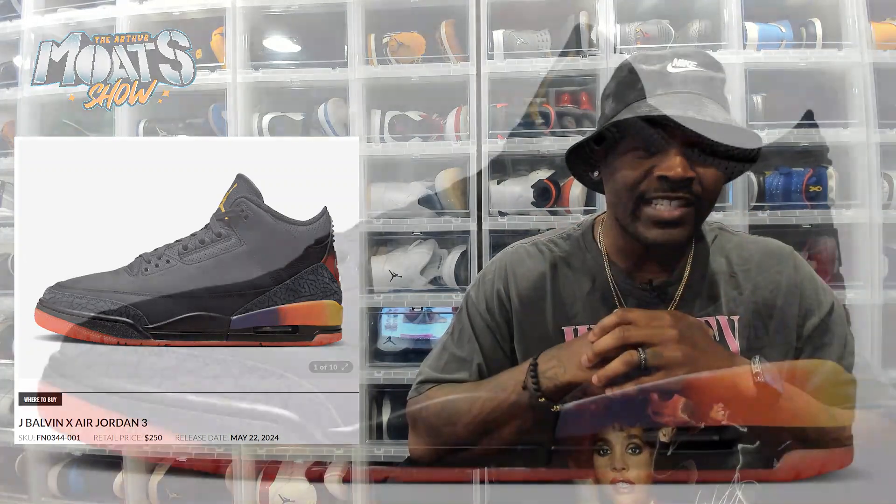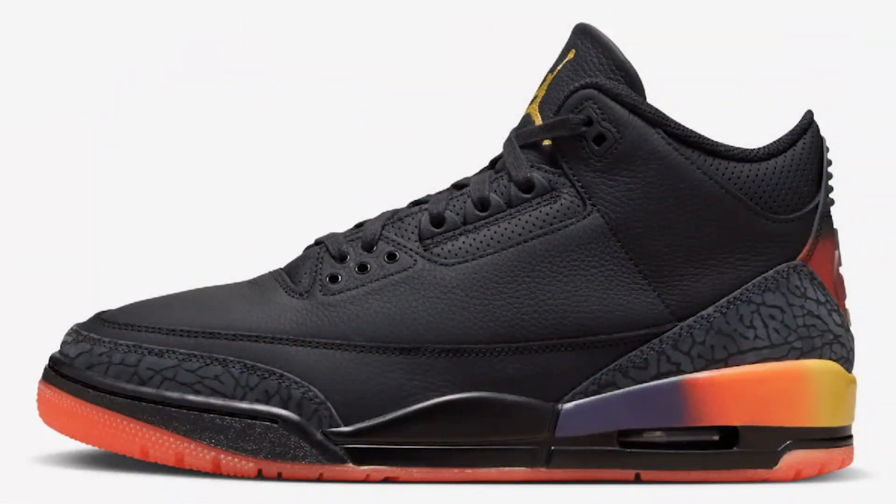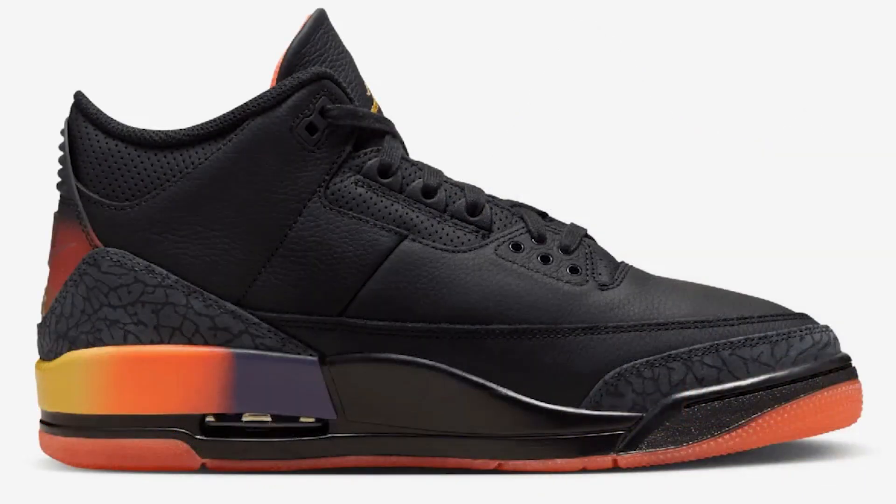Pray to your sneaker gods, do whatever you need to do — hold your lucky goldfish — cause it's a crapshoot with that. But also select retailers across the world. And obviously when we're talking about the Rio, the big thing that stands out is the black colorway — very different than the Medellin Sunset, which had lighter hues, definitely a lighter shoe altogether.